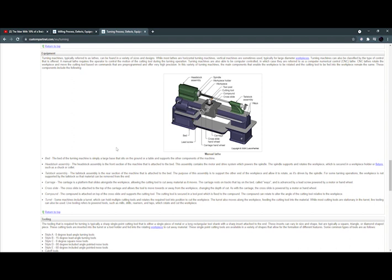The headstock assembly is the front section of the machine attached to the bed. The assembly contains the motor and the drive system which powers the spindle. The spindle supports and rotates the workpiece, which is secured in a workpiece holder or fixture such as a chuck or collet. The tailstock assembly is the rear section of the machine attached to the bed. Its purpose is to support the other end of the workpiece and allow it to rotate. For some turning operations, the workpiece is not supported by the tailstock so that material can be removed from the end.